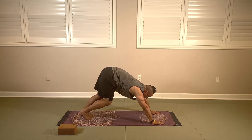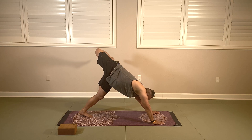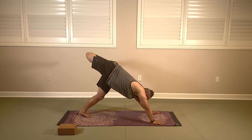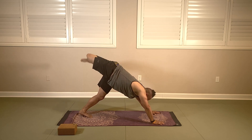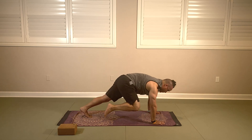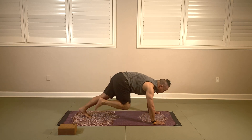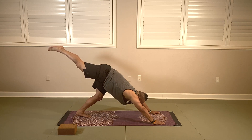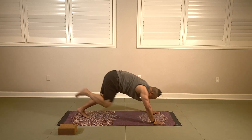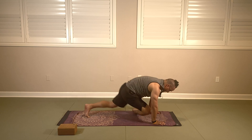Let's inhale our right leg up for three-legged dog — bend your knee and open up the hip, do some circles into your hip. Circle in the other direction. Three-legged dog: right knee to right elbow, three-legged dog, knee to nose, core plank, three-legged dog, right knee to right elbow. And drop it into pigeon.